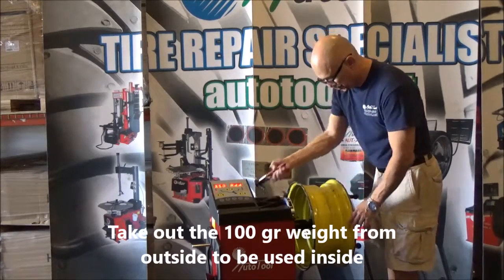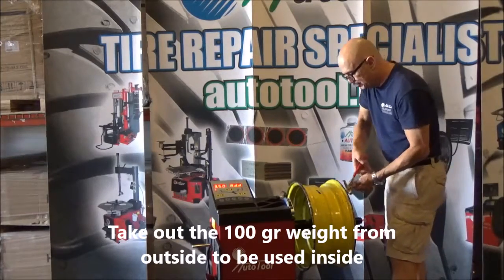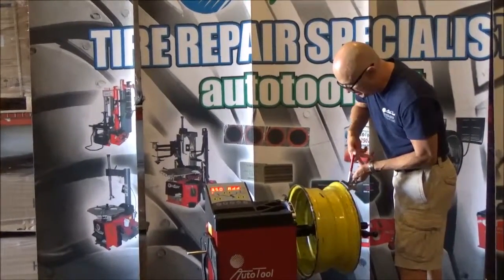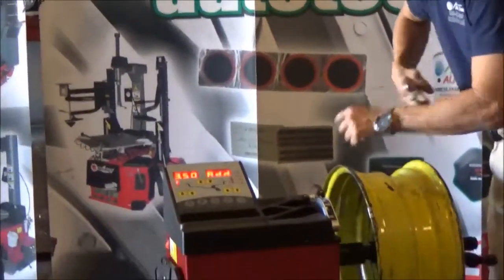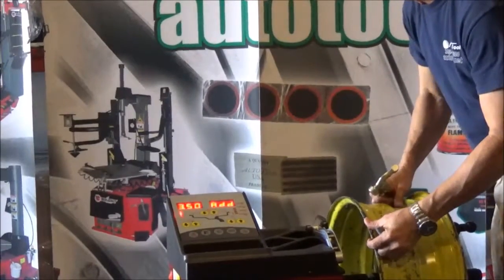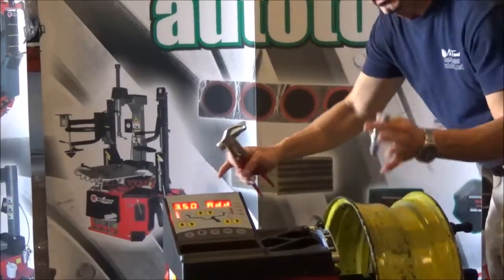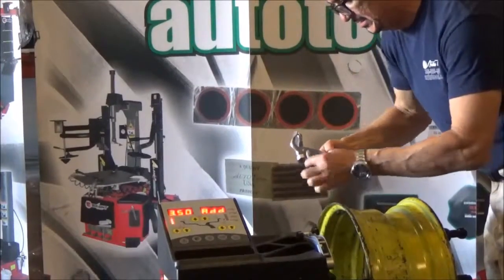Remember what you have to do: first, take the 3.5 ounces that you installed outside and remove it. Then check the inside — check where you have to install it. It is asking you for 3.5 ounces, the same as 100 grams, at 12 o'clock on the inside. Place it there.